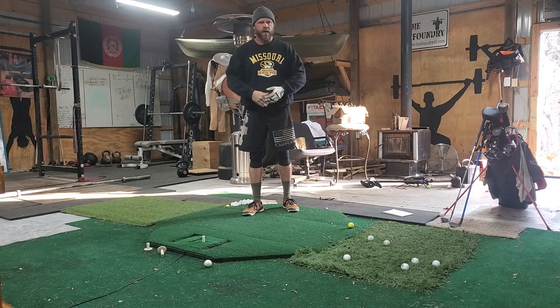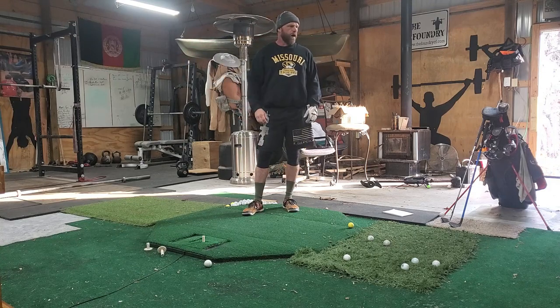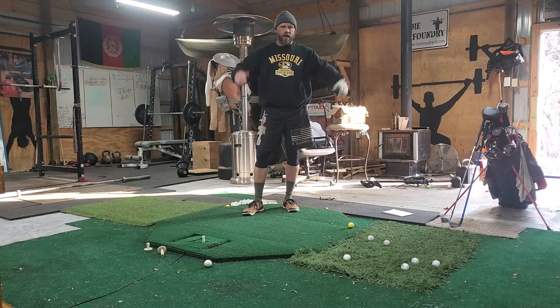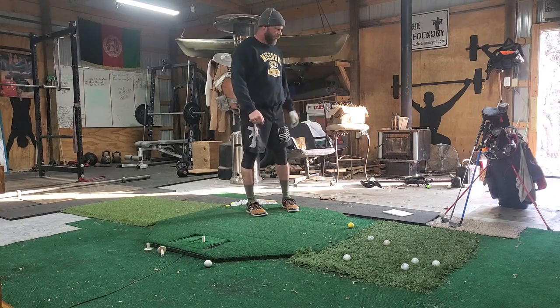I'm going to make this short and quick. I'm in my shop — I'm an Army vet and this is my sanctuary, it's where I get my head together. I love hitting golf balls here; I've hit thousands of golf balls up here.